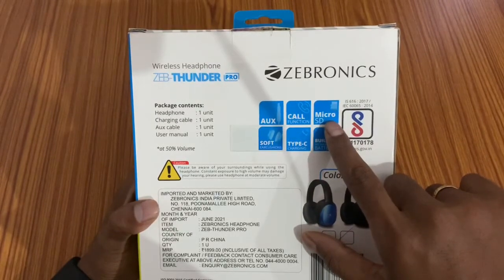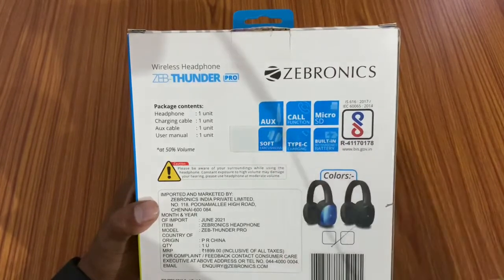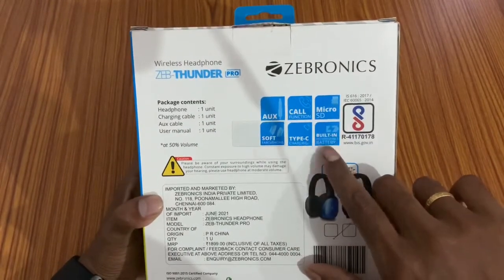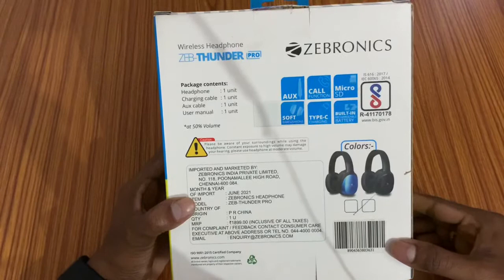We also have a microSD card slot. There are air cushioning ear cups which are very smooth. It has Type-C charging and a built-in battery.